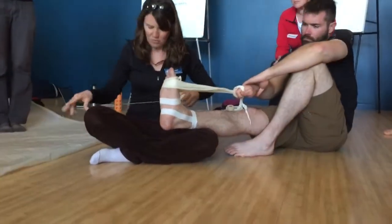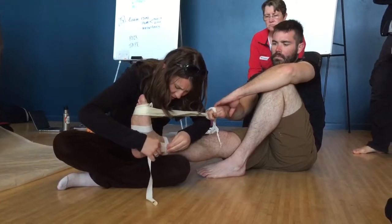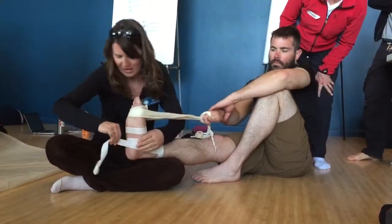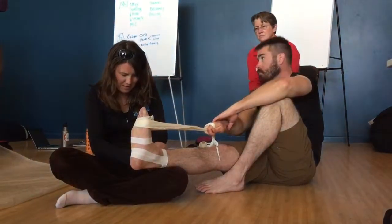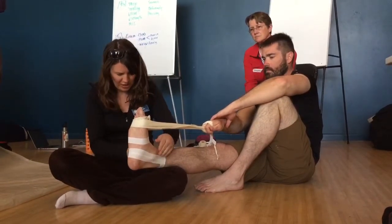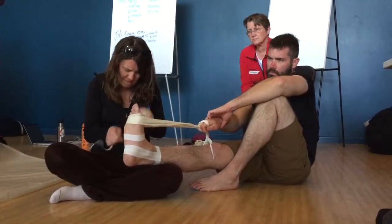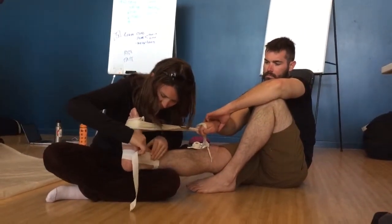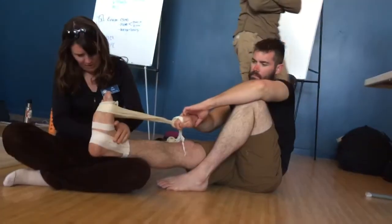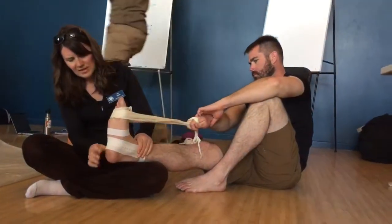I'm going to do this two more times and stagger the strips. Tips and tricks with tape: try to keep it flat, try not to put huge gaps in there. Nice and gentle on this side, then crank on the injured side. If you do leave little gaps, you get friction blisters — people end up very uncomfortable. So a nice overlap here: gentle, gentle, gentle, then crank it over on the injured side. Can you feel that pulling a little bit? Alright, so that's my three stirrup strokes.